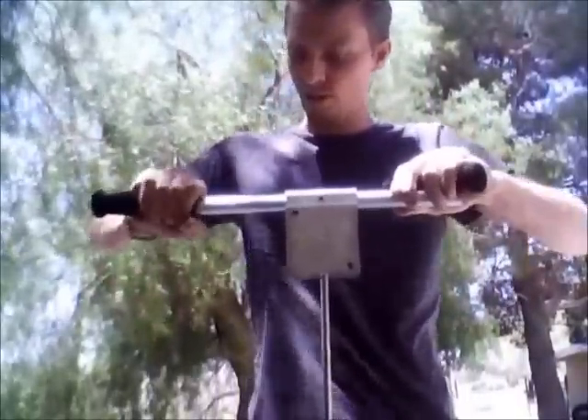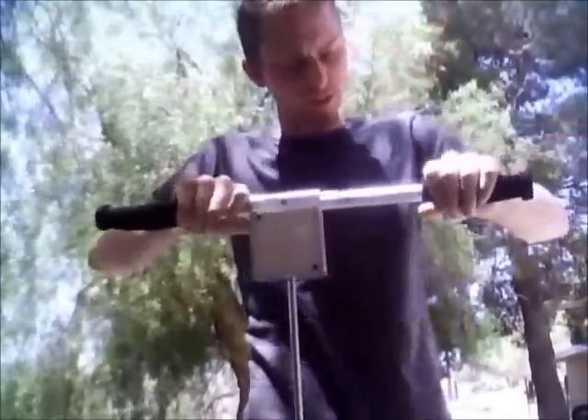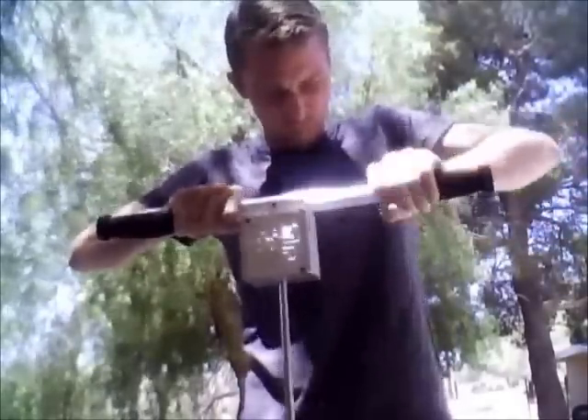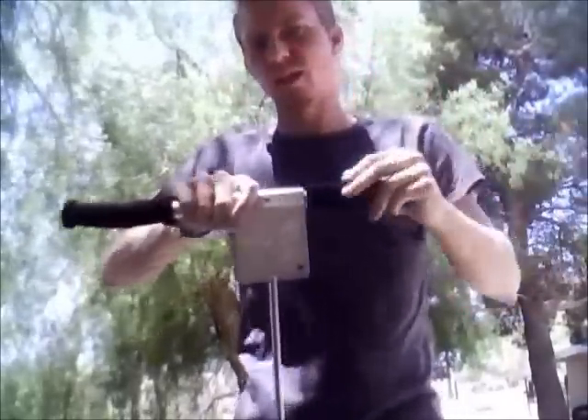Just kind of twist the grip on as it goes, then do the other side. Get to a point where it gets hard, just give it a little tap on the end, and it'll slide right on.